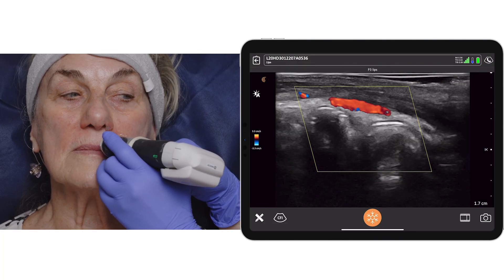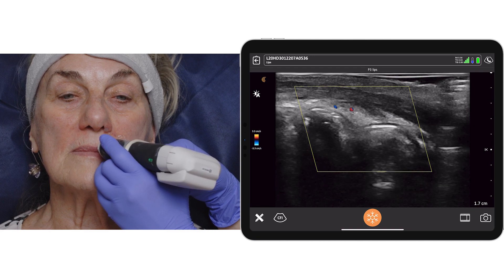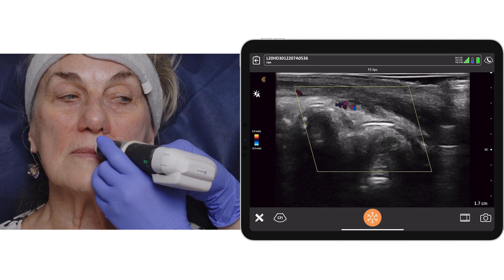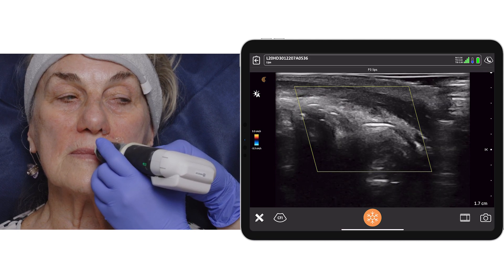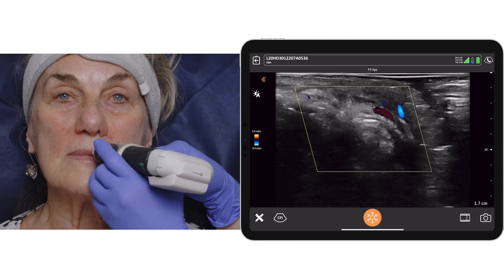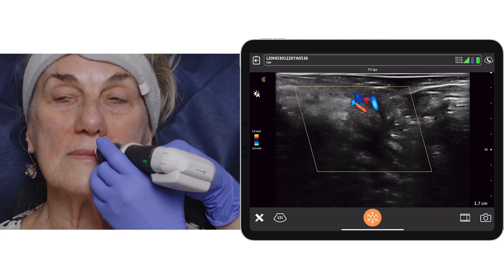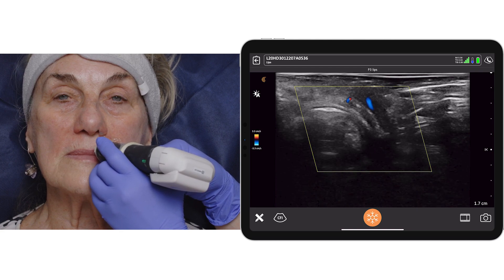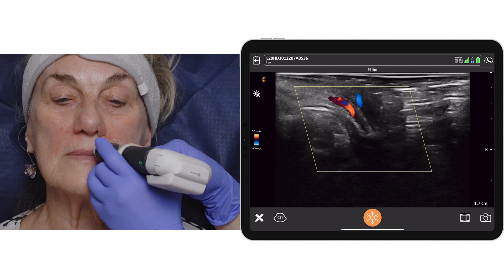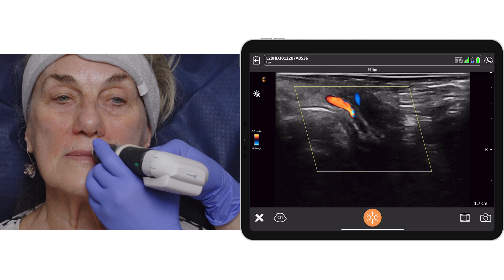On the left upper lip, we can identify with color Doppler the superior labial artery. We can identify teeth, and superior to the superior labial artery we can see orbicularis oris. I'm placing my probe now in a more lateral position going towards the modiolus, and the superior labial artery is more superficial.